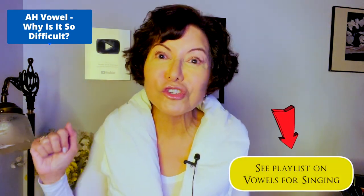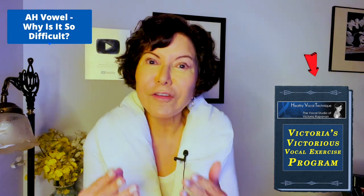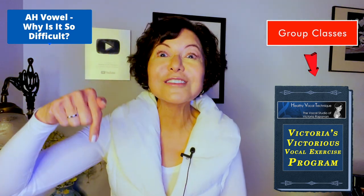We sing on vowels. The vowel carries the tone, and all good singers are very vowel conscious. So if you need more help, make sure to see my playlist on vowels — I'll enclose the link in the description box below. In my audio exercise training program, Victoria's Vocal Exercise Program, we have a big section on vowels and vowel problems. I highly recommend it — tons of technique, exercises for style, all different voice types, super affordable, plus I do group classes with members regularly.